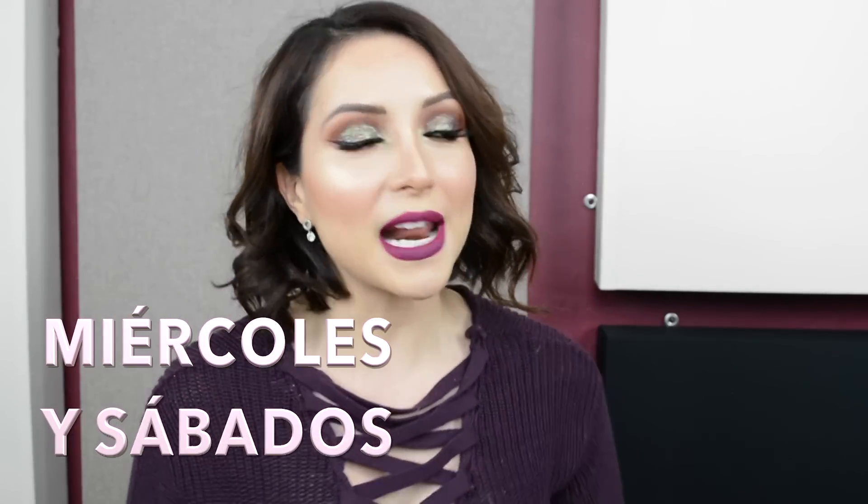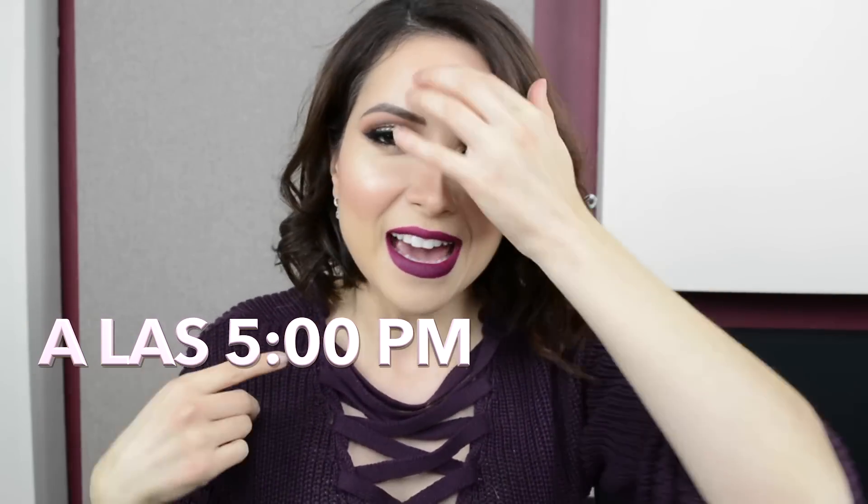¡Hola bellezas! Espero que se encuentren de maravilla. Hoy quiero compartirles este maquillaje que tengo aquí, que es utilizando tonalidades moradas pero con glitter. Creo que se ve súper bonito y este maquillaje lo voy a estar utilizando para una posada. Está muy padre para cuando quieres ir a algo más llamativo de noche. Las posadas es para esto: hay que lucir sparkles por donde quiera, brillo y demás. Creo que es la época donde más debemos aprovechar utilizar glitter, y ustedes saben que yo amo todo lo que tenga que ver con brillo. ¡Echémoslo!